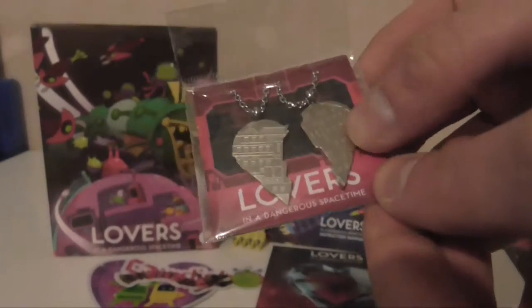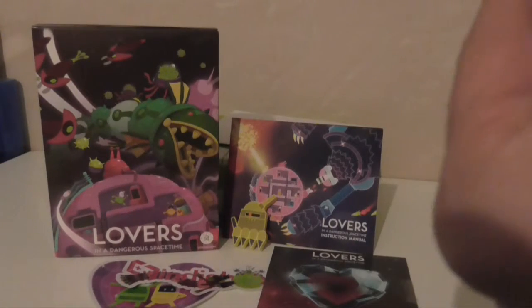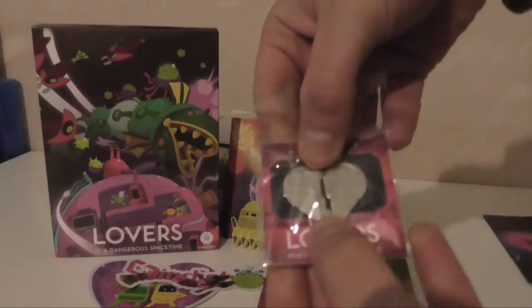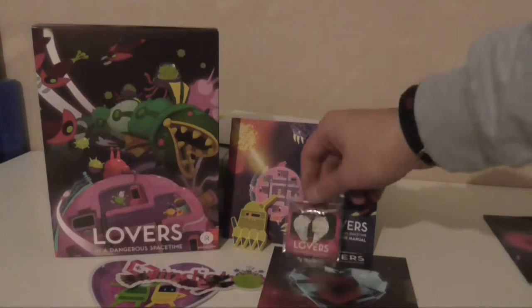A heart necklace — yeah, a necklace. It's way too long to be a bracelet. I'll try and get them to go together. Oh, they don't fit quite right — that's a shame. Even if you push them together there's still a crack there. Silver, but look, nice. That is staying in the packaging though.